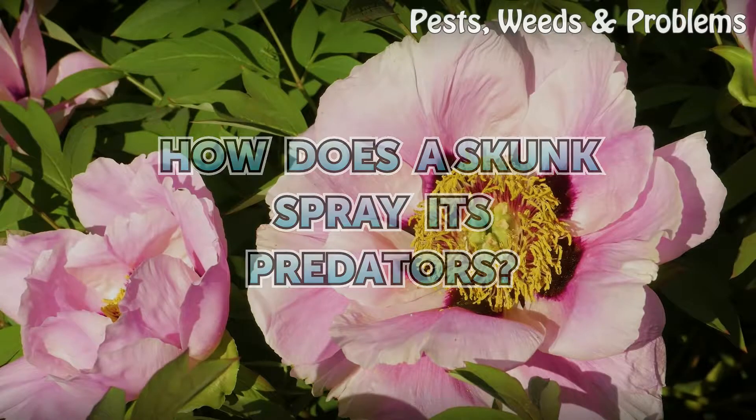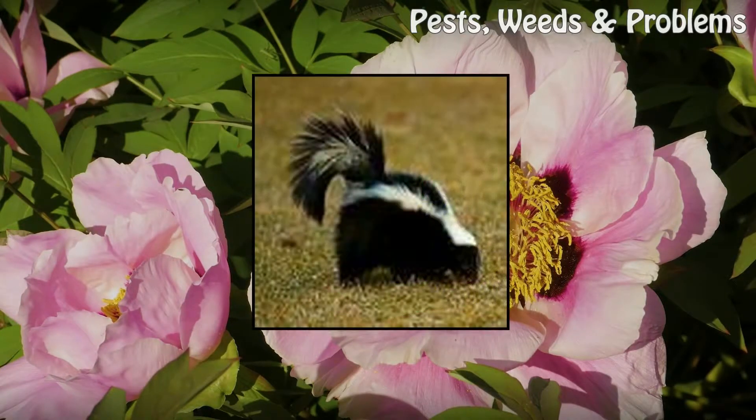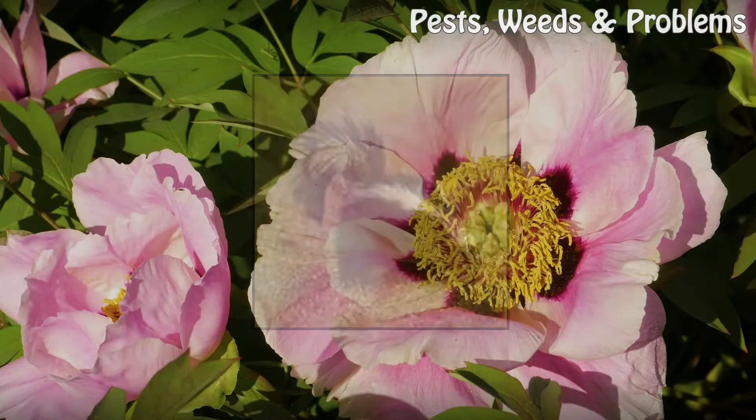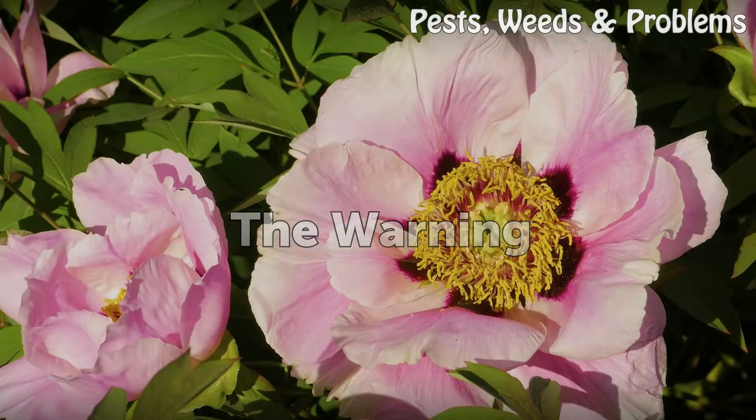How does a skunk spray its predators? The warning.